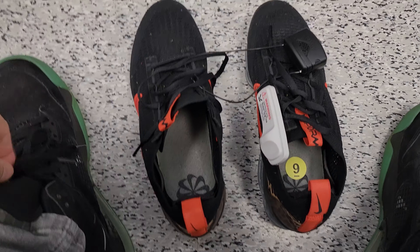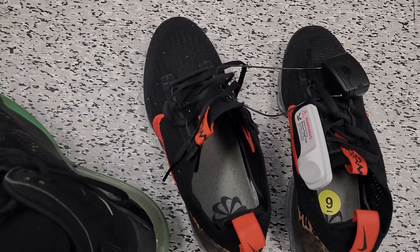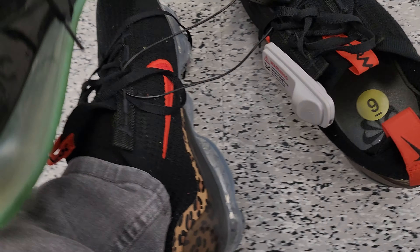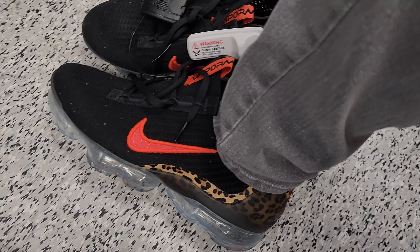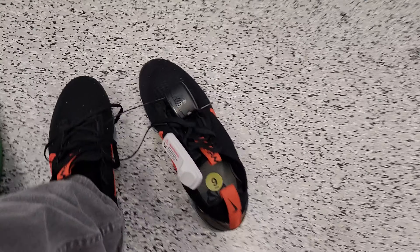Alright, let's go ahead and try out these Vapormax. Jones 270. Vapormax. Let me compare them. Heels. Look at that. So pretty nice. Feel pretty comfortable too.